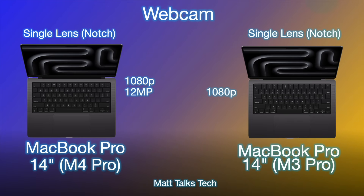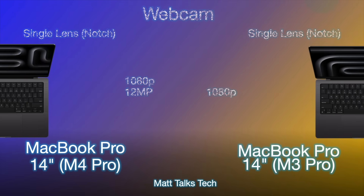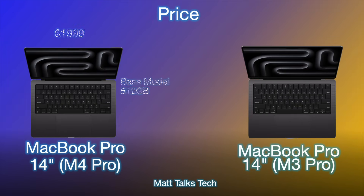For the webcam, the new MacBook Pros — just like the new iMac — feature the Center Stage camera: a 12-megapixel camera still at 1080p resolution, but Apple says it performs better in low-light conditions. Both cameras are 1080p inside the notch.